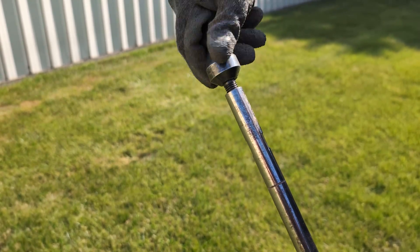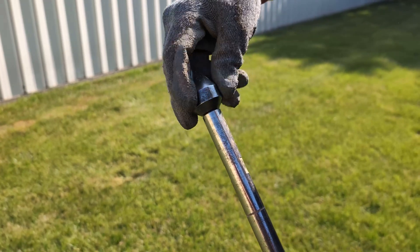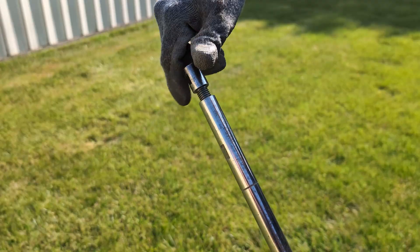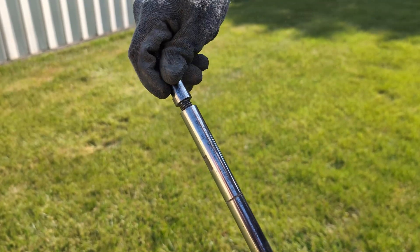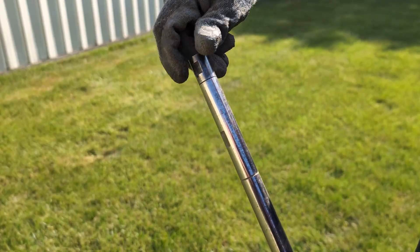Start by putting a cone tip on the end of the extension rod. You will get two types of cone tips: one permanent and one sacrificial. For shallow tests or soft soils, the permanent cone is okay to use. But for deeper tests or tests in dense soils, we recommend using the sacrificial cone.